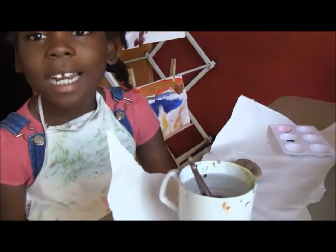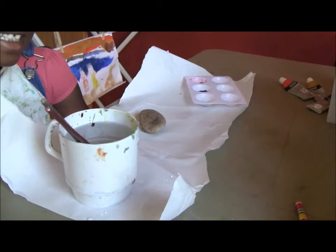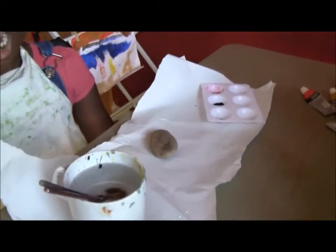So today we are doing, we're reading about ladybugs. We're learning about ladybugs and we're going to make a ladybug rock.